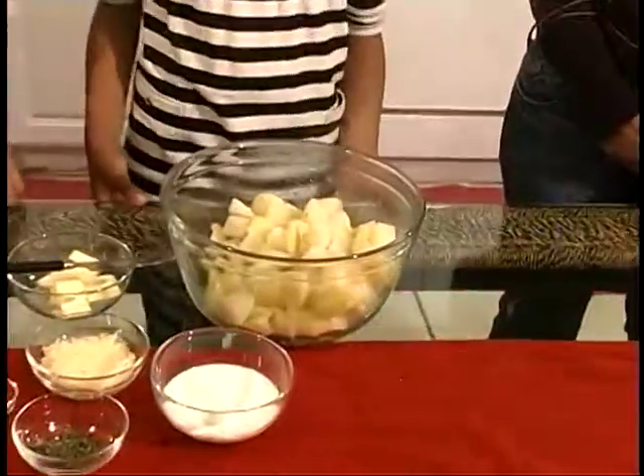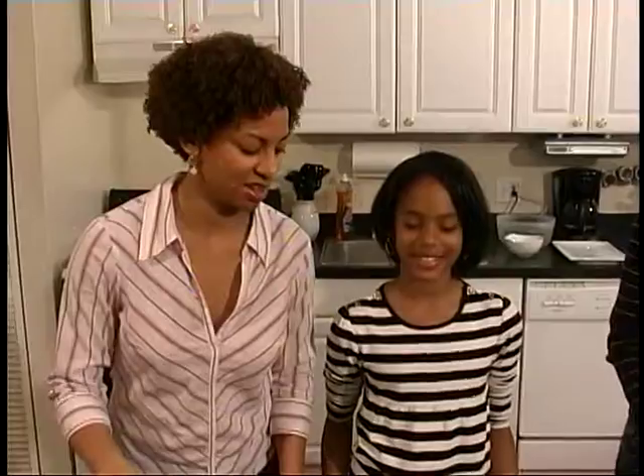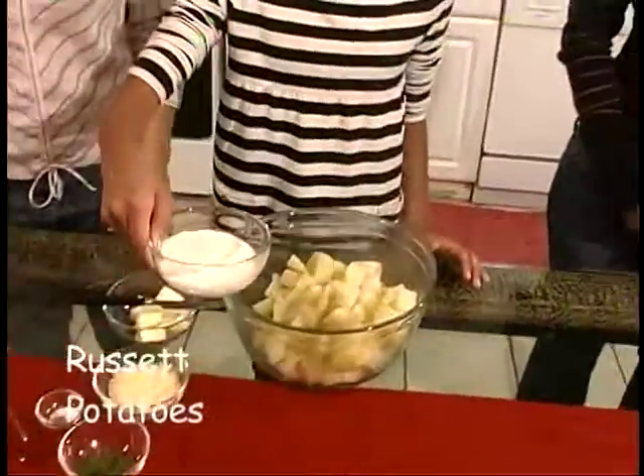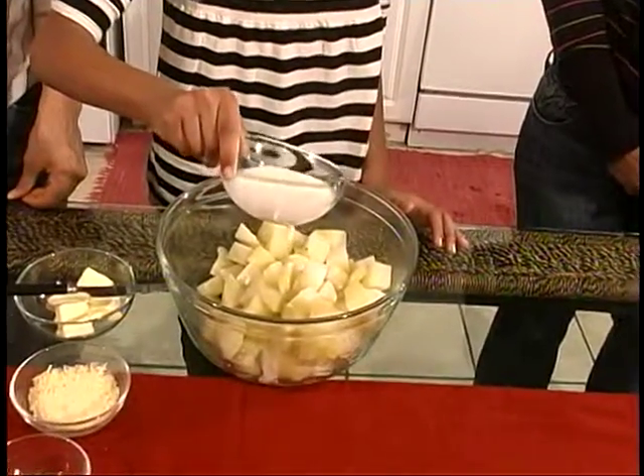Paige is an expert mashed potato maker, so we're going to let her take the lead on this today. So what are we doing, Paige? Well first, what you want to do is slowly add in all your ingredients instead of just pouring them all in. So you can take your milk and slowly add a little bit.